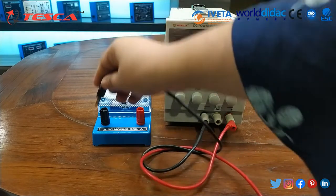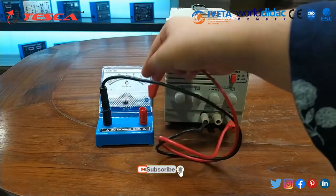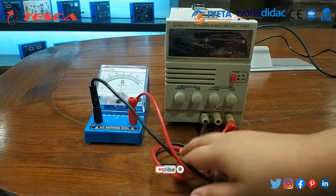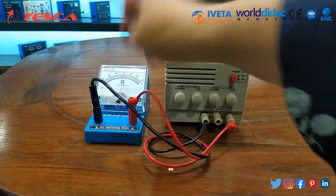First of all the positive test lead, then the negative test lead, and then the positive test lead to its positive terminal. We have connected positive to positive and negative to negative.